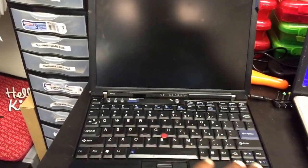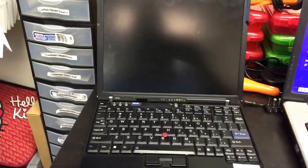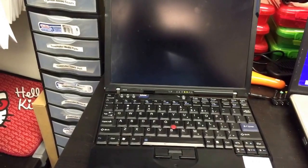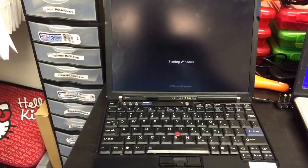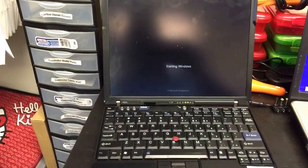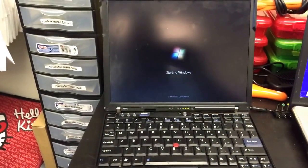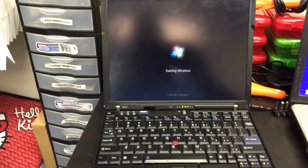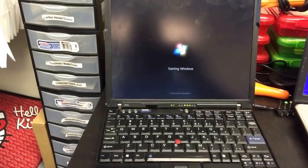The problem that we're having with this computer is the internal fan. You get an error message indicating that the fan is bad. Let's see if we can get that error message to come up. Looks like it's going to start. But generally, on occasion, this laptop more than often comes up before it gets to Windows, and there's an error message that comes up saying that it has a bad fan.